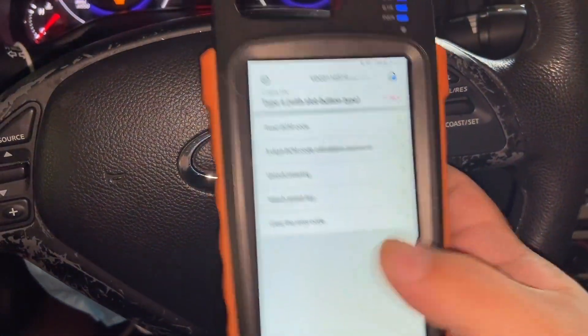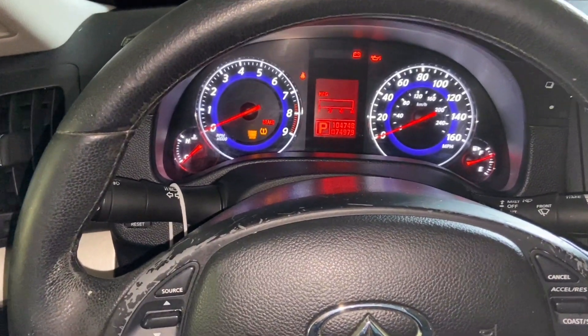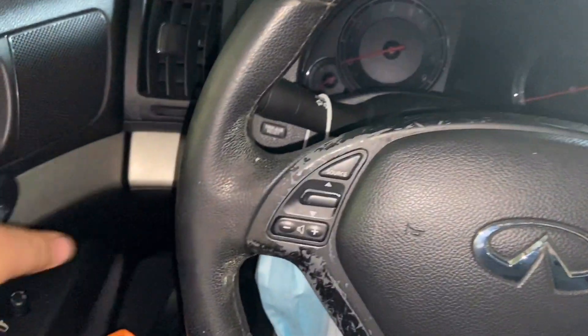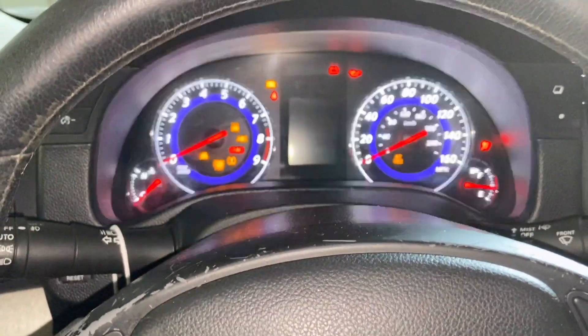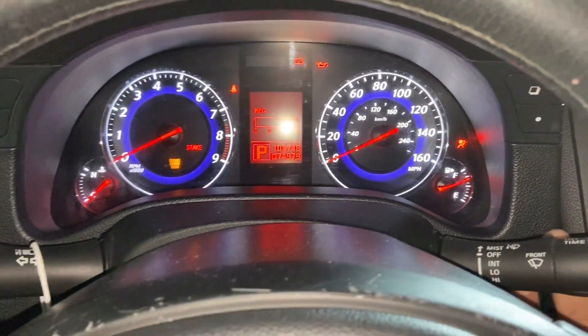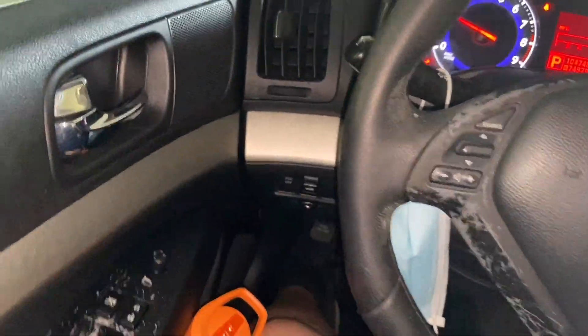We're going to press okay. Now we're going to try out our key and make sure that it works perfectly. Let's take it out, turn the ignition switch off, open and close our door, then go ahead and turn the ignition switch again. Our key is off already — perfect. Our key has been successfully programmed.